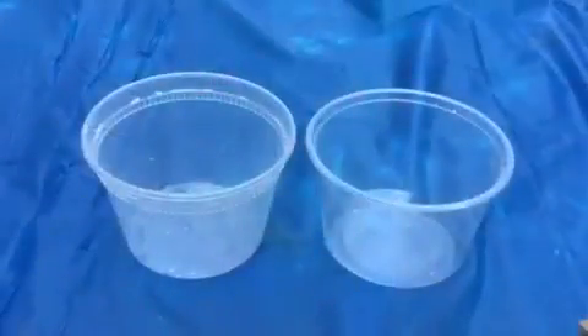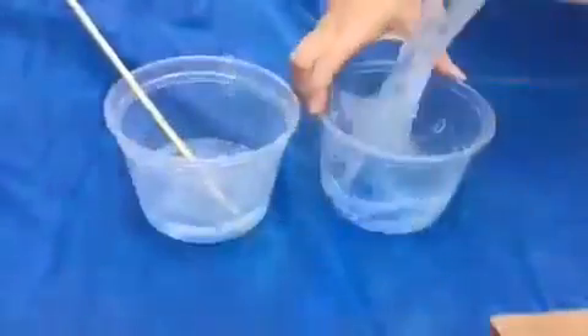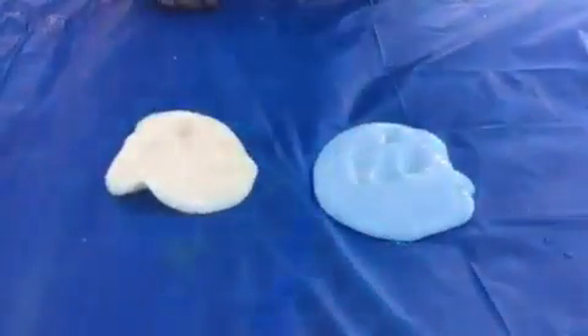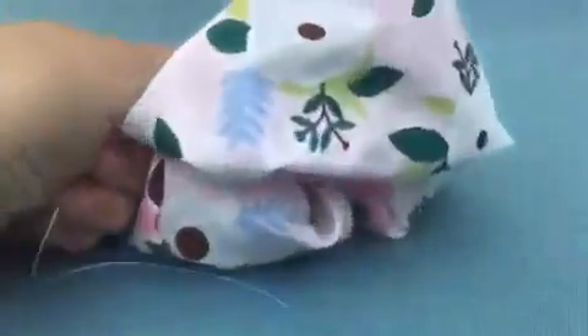For our next craft, we're gonna be making some slime. Here we have a yellow slime and a blue slime. Now that we're done with this craft, we're gonna move on to our eighth. So this is the scrunchie that I made — this is going to be my eighth craft. Moving on to the ninth.